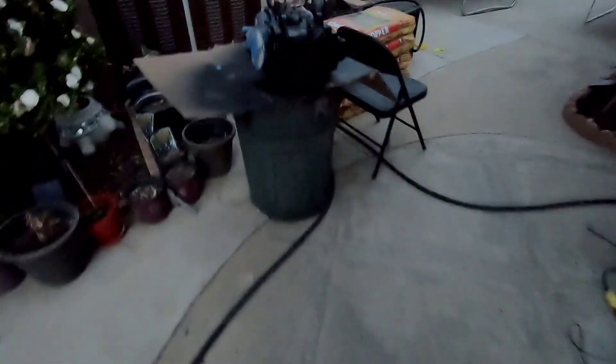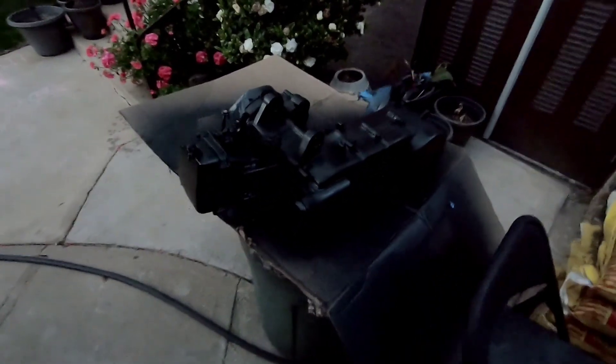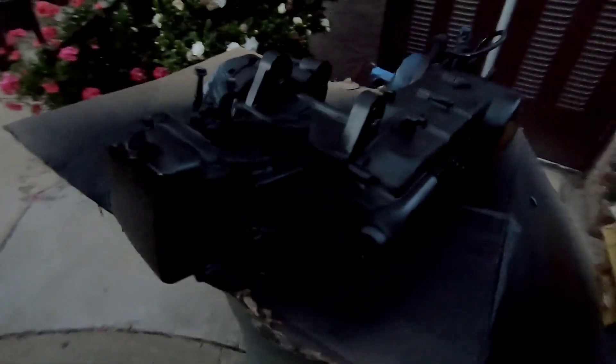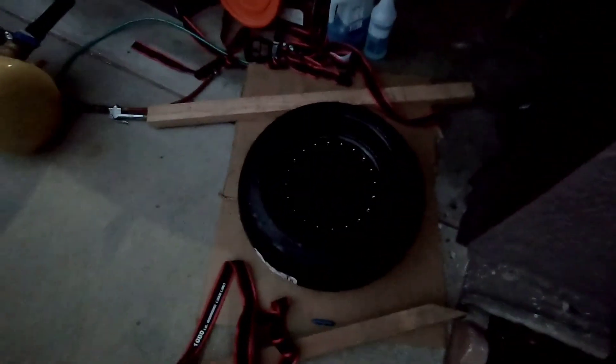Alright everybody, that's about gonna wrap it up for the day. Today was pretty much an on-and-off process. Also got the engine painted — that's another thing I got done today. Wrinkle finish, looking good, perfect. Already started pulling off some of the masking tape.